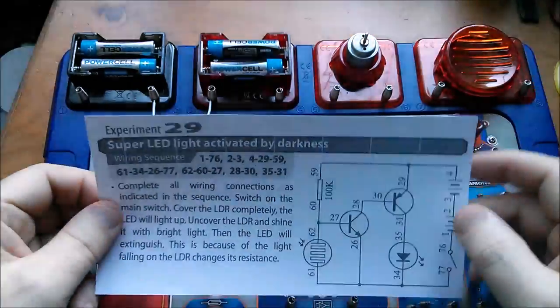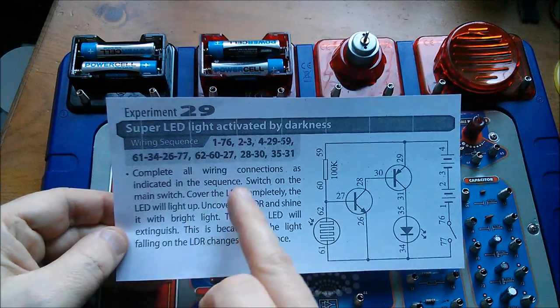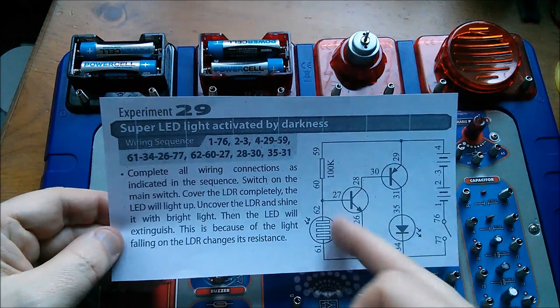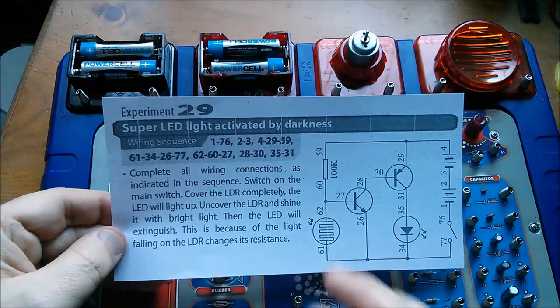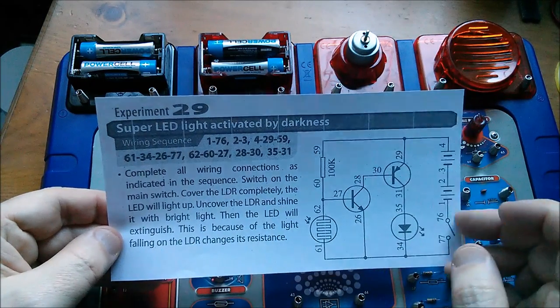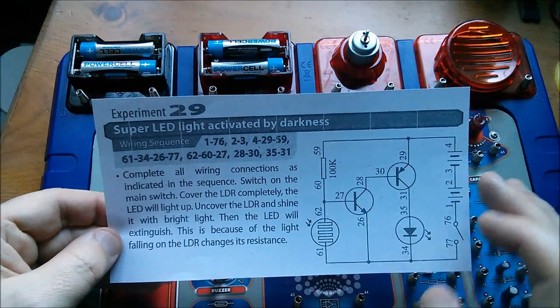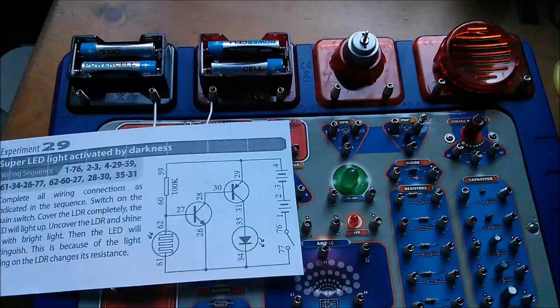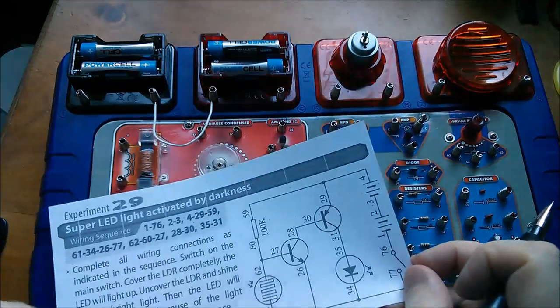I've photocopied the circuit diagram and the instructions, which doesn't say a lot — it just says complete all wiring connections, basically wiring by numbers — and then how to operate the circuit. There's nothing about how it actually works, so I want to try and work out for myself how it works. I guess it would help to mark on here a few things.